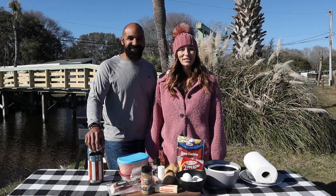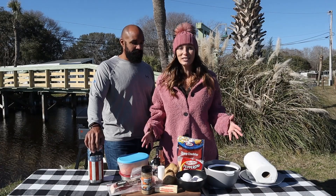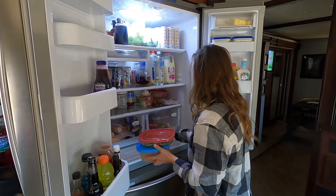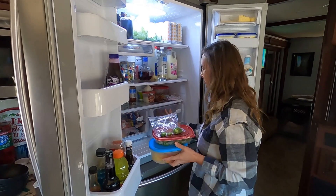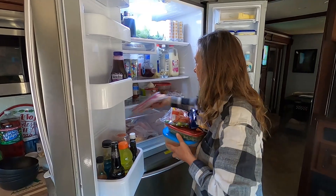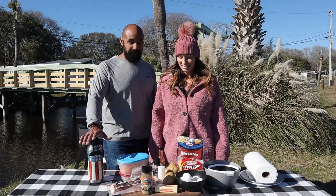Welcome back to Destination Delicious. When we stay at locations for a month or longer, we oftentimes accumulate a lot of odds and ends in the refrigerator — leftovers, items that we thought we were going to use that we didn't, things we didn't use enough of. So we are taking all of that stuff and we're going to throw it on the Blackstone and make something really good.